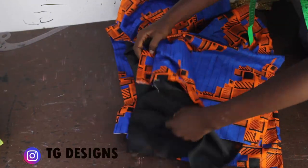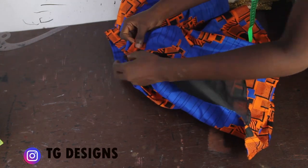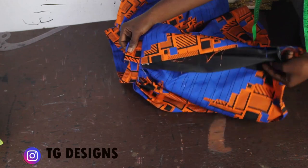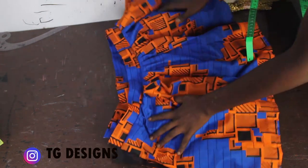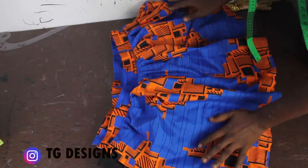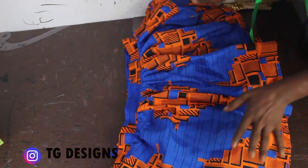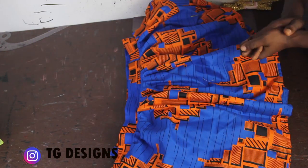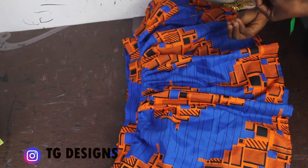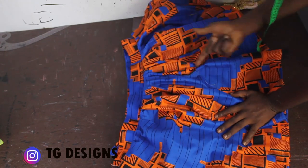Now we go ahead and fix our zip, then couple the parts up — fix your zip, couple this, and your skirt is ready. That's if you want it to stop as a skirt, but if you eventually want to add the infinite wrap so it also serves as a gown and you can rock it both ways, go ahead and attach your infinite wrap.